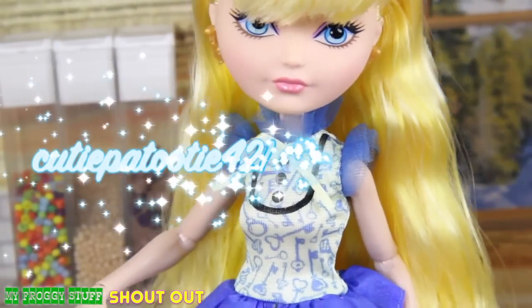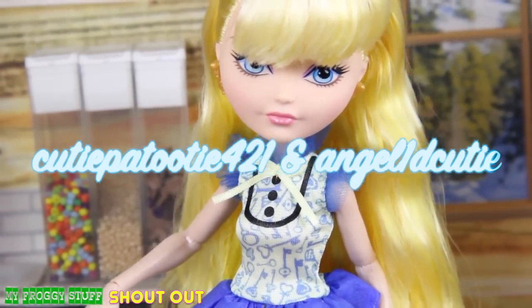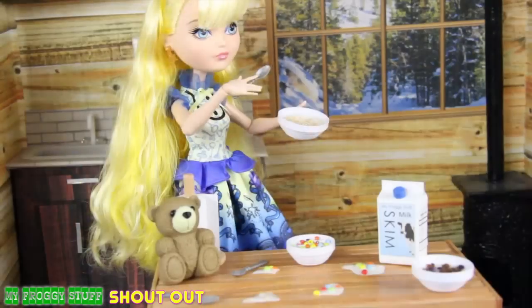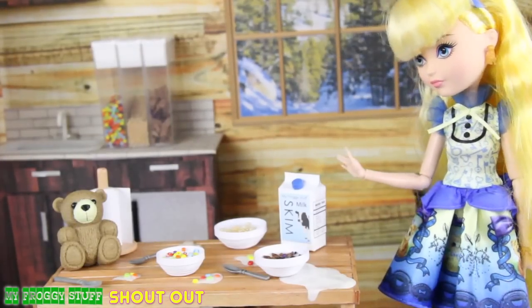We want to give a shout out to CutiePatootie421 and Angel1DCutie. What's up? Now that's what I'm talking about — this one is just right. Thanks for breakfast, Teddy. Hope I wasn't in too much trouble.